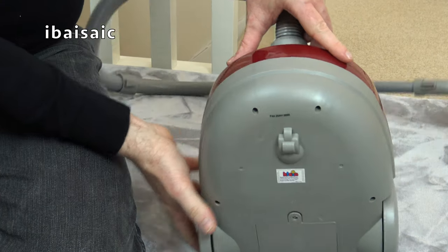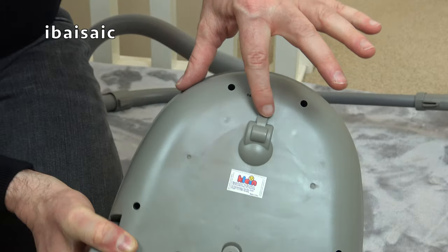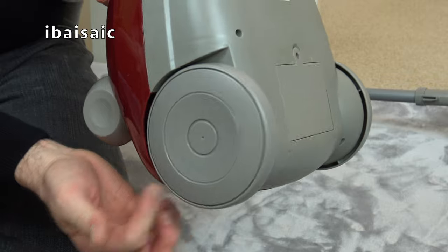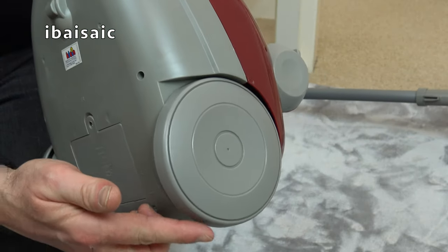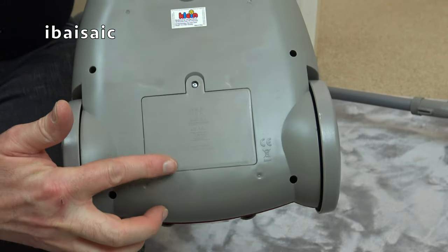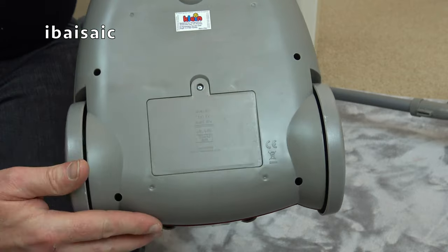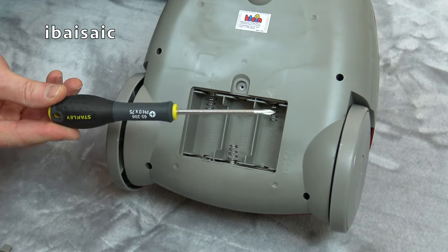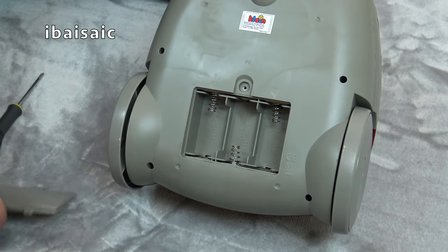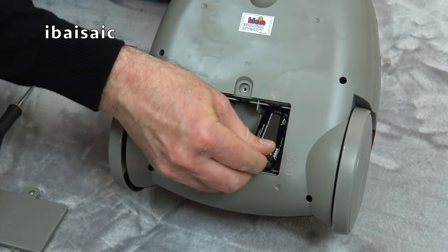We do have a pretend front swivel caster, but two fully operational wheels. And here is where we need to insert the batteries — I'll do that now because it won't work unless we put some batteries inside. You need a small Philips type screwdriver to get the battery cover off, and this takes C size batteries — three of them.